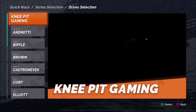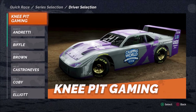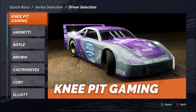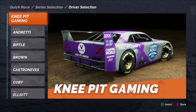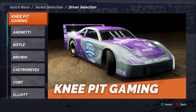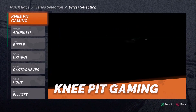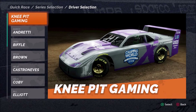Before we get into the individual setups, I want to share my thoughts about the SRX cars — the physics and overall handling. I've got a couple of good things and one very prominent bad thing. Starting with the good: the best thing I can say is that the changes I've made in the garage have shown up on the track exactly as I would expect. If I make a change that should tighten up the car on entry, it tightens the car up on entry when I go out to test it. The car is reacting to setup changes, and that is a great thing.